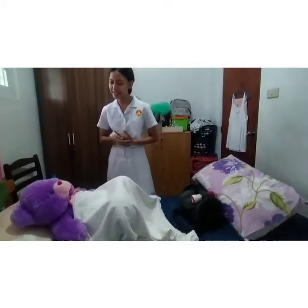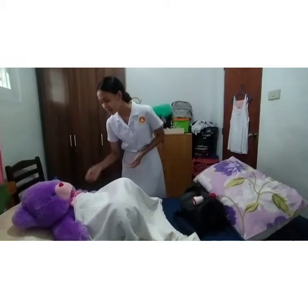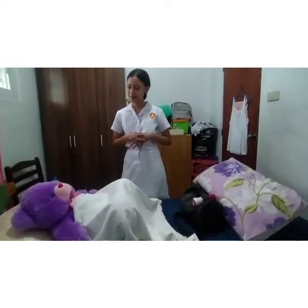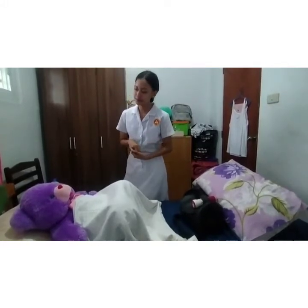For the performance, identify the client and introduce yourself. Hello ma'am, I'm your nurse Arlene for today. May I know your name ma'am? Can I see your ID? When is your birthday ma'am? How old are you ma'am?